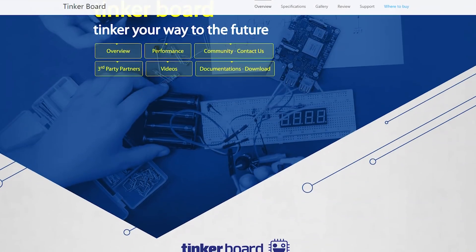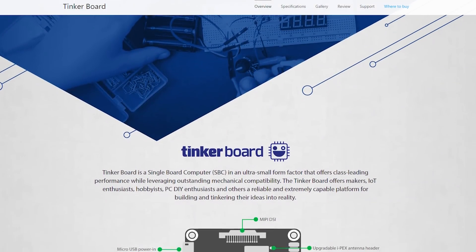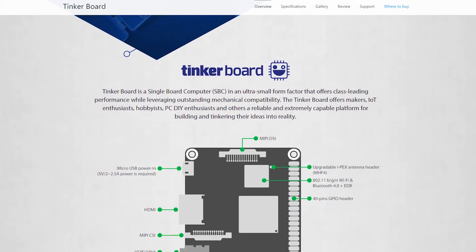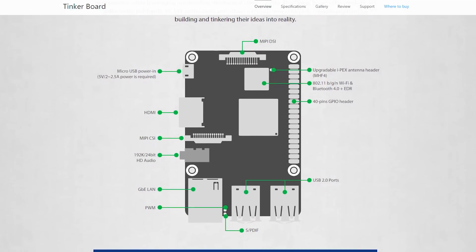If you like the promise of what the Internet of Things brings, but you want to DIY it — maybe you're a tinkerer — you should take a look at the Asus Tinkerboard. You've probably heard of the Raspberry Pi, a single board computer. It's not real big. The Tinkerboard is Asus's version of that, but it's a little different under the hood — it's a lot more horsepower. So if you've hit a wall with the Raspberry Pi, the Tinkerboard is a nice trade-up in a lot of ways.